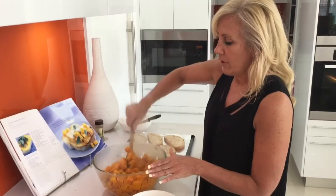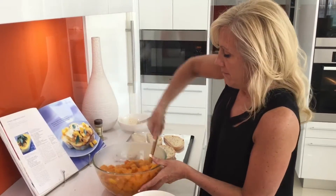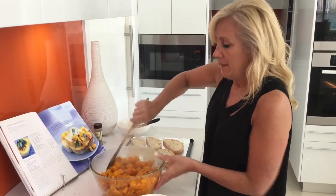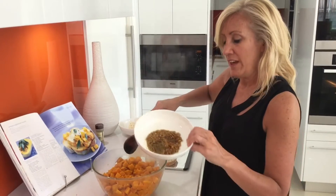So I've got the pumpkin which has been boiled for only about 10 minutes before I roast it, and then I've got the garlic with the sage.